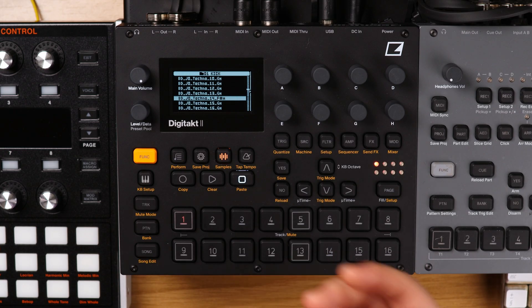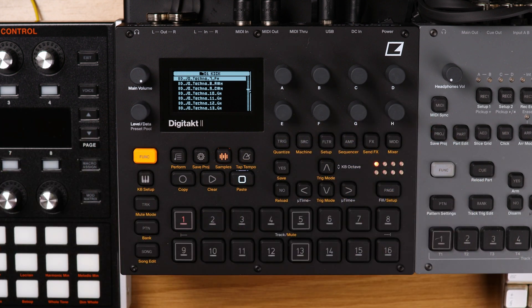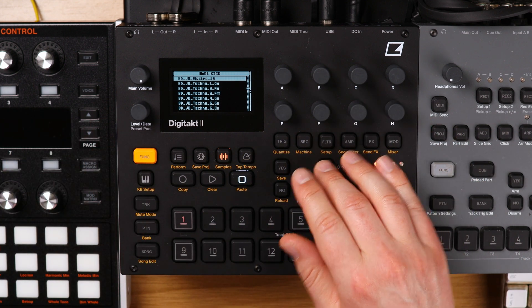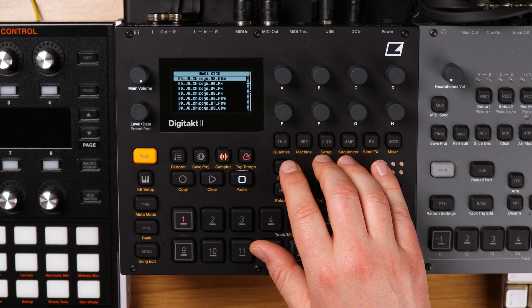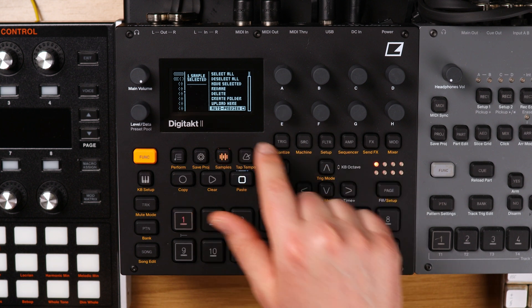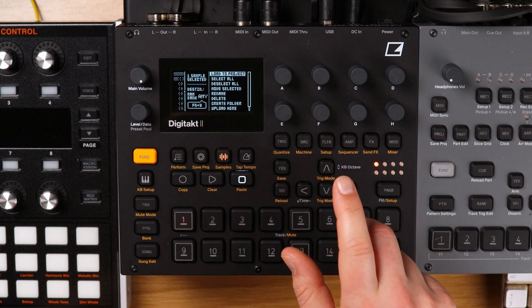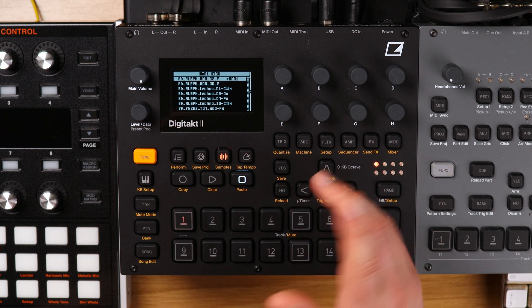If you buy any packs from me, know that they'll always be labeled correctly — always listed like this — and it makes it easier when you're looking for a sample on the Digitakt itself. If you want to auto preview samples, you can hit right, go all the way to the bottom, and turn on auto preview.